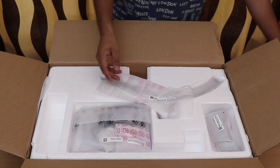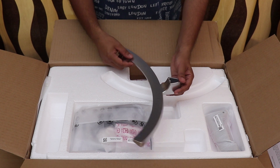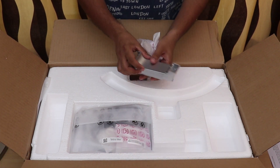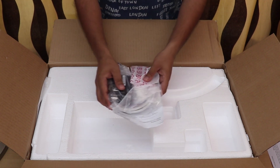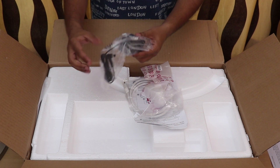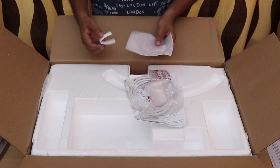Inside the box, we have the curved stand that comes with the monitor without additional cost, so you don't have to pay extra for a stand or wall mount — LG has got you covered. As part of the accessories, we have the charging adapter for power. LG has also included a strip for cable management and a cap for closing the visible screws.